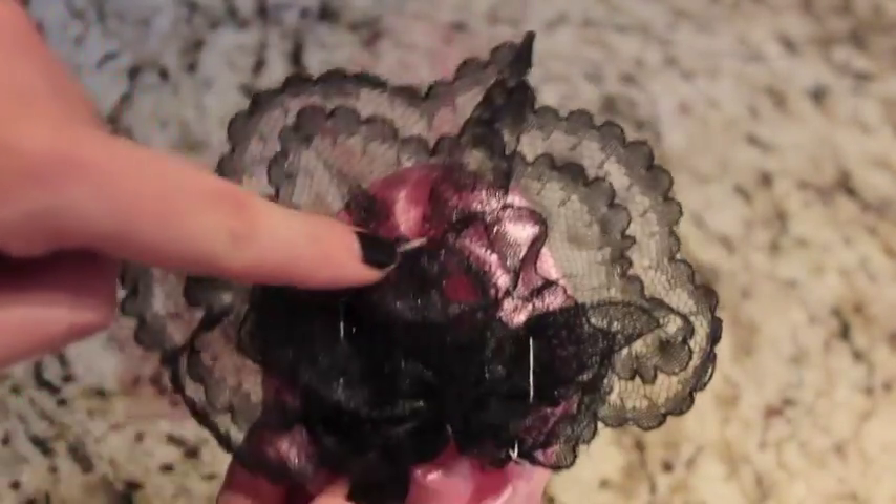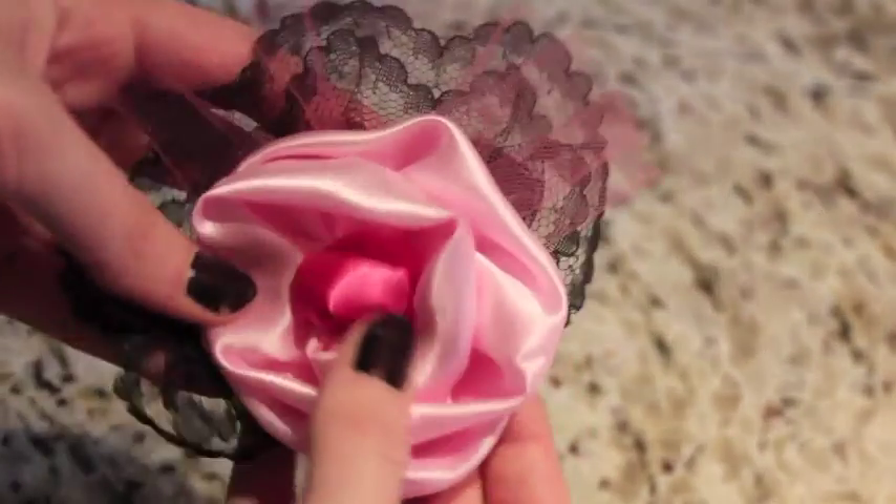I did the exact same thing with the lace, only this time I tacked it on really securely around the entire outside of the rose.